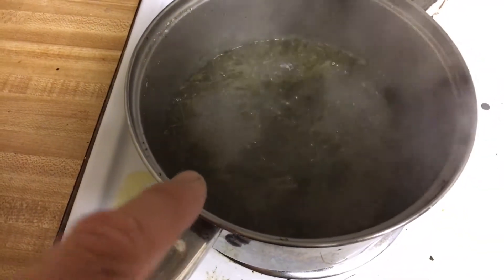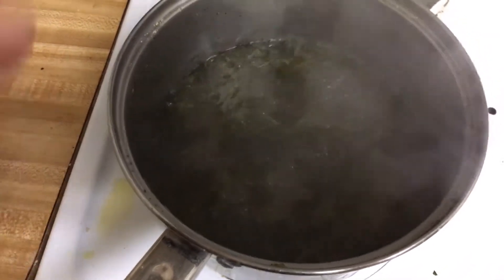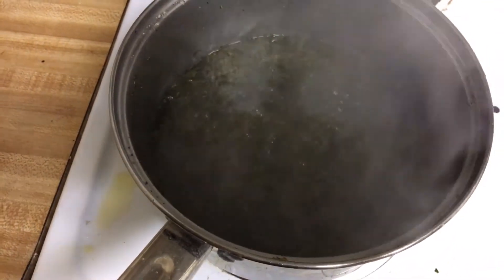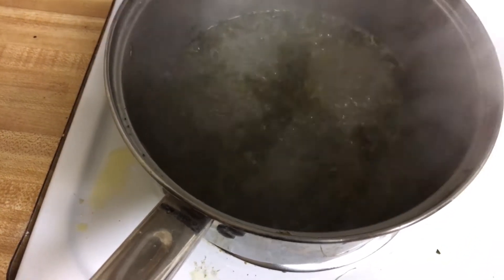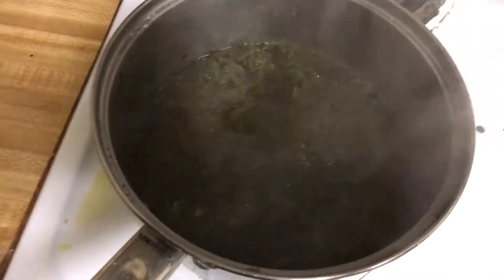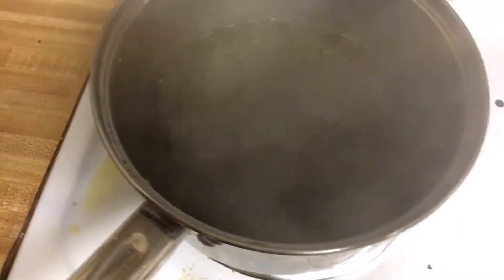Two tablespoons of olive oil. Since I had less wood sorrel than I did purslane, I went with less water — maybe two cups of water, if that. Then I put in the olive oil, so two tablespoons of olive oil, and then about a tablespoon of salt. I may have to increase that, and then just a sprinkling of pepper.